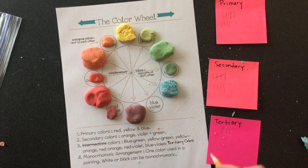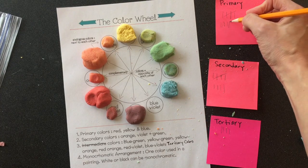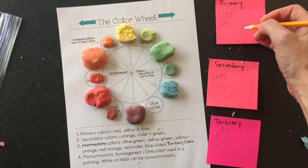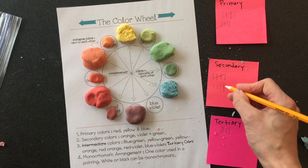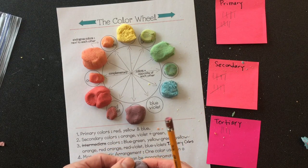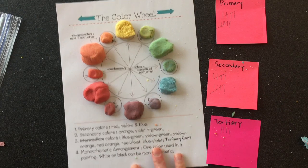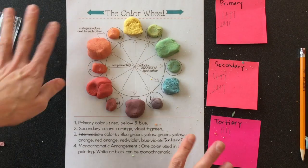I'm going to mix my primary color red and my secondary color violet and get red-violet, my tertiary color. Now I'm going to take my primary color blue and my secondary color violet and mix blue-violet. There we go — color wheel complete!